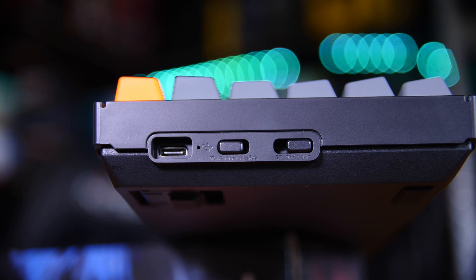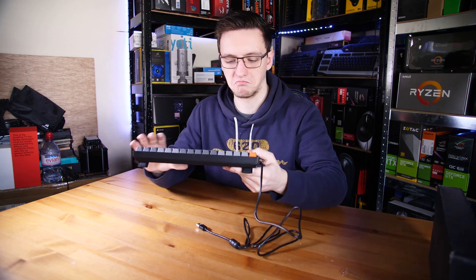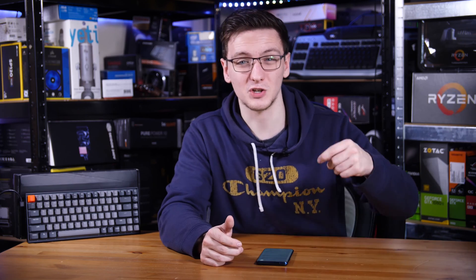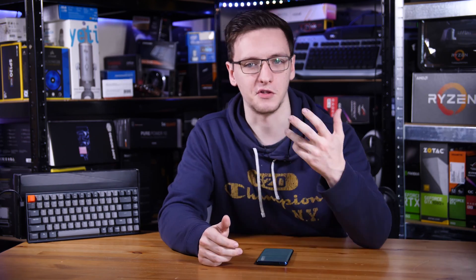Carrying on with the functionality tour, it's also wireless using Bluetooth, or you can use the USB-C cable and port on the side of it if you prefer. That cable is actually rather nicely designed, since the USB-C port is inset into the keyboard a bit and the cable has a sort of lip around it, so that if you ever had any strain on the cable, it'd be the actual plastic shielding that would take the strain rather than the port.